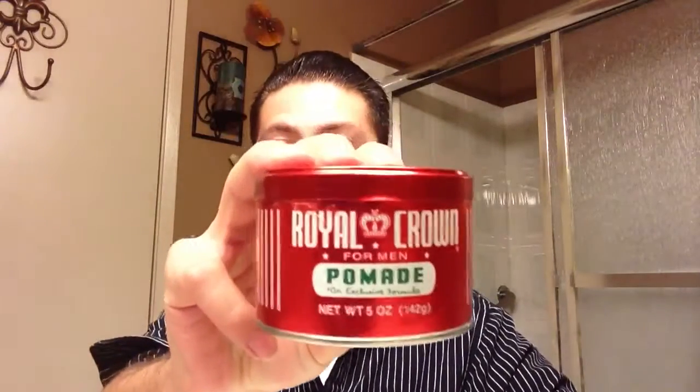Hey guys, what's up, Andy V here. Today we're going to be doing a review on a pomade that I've really been itching to get my hands on — that's Royal Crown pomade.